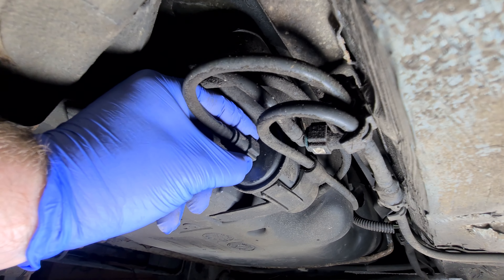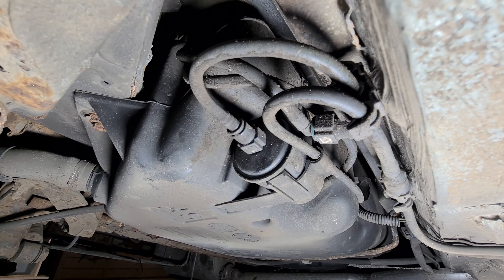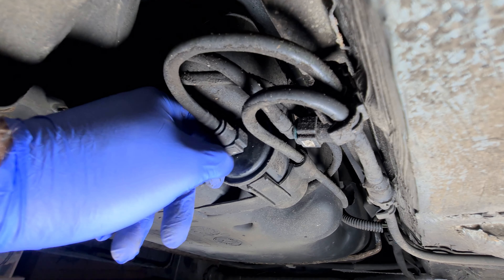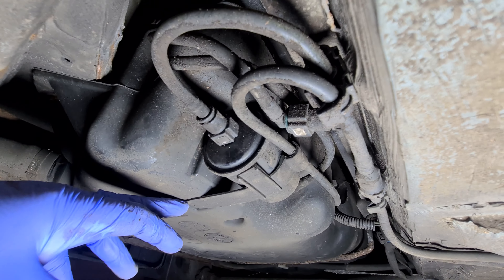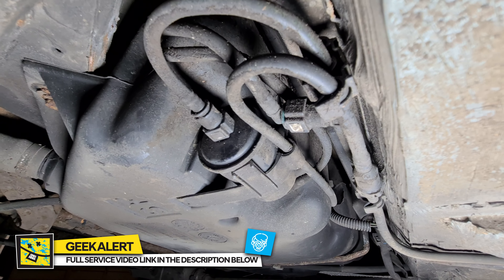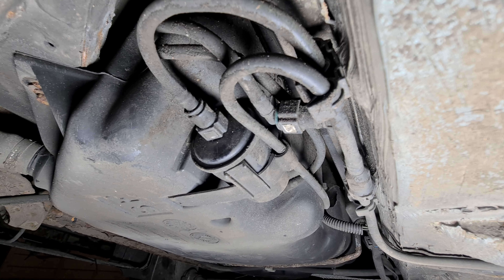I'm just going to clean these pipes off. To get these off you literally just push that in, push it forward a bit, and then pull it off. I'll try and film it while I do this. Make sure you put your safety goggles on since we're dealing with petrol. Let's try and prise this off without snapping it, then we'll start working on these pipes and get the fuel filter changed.